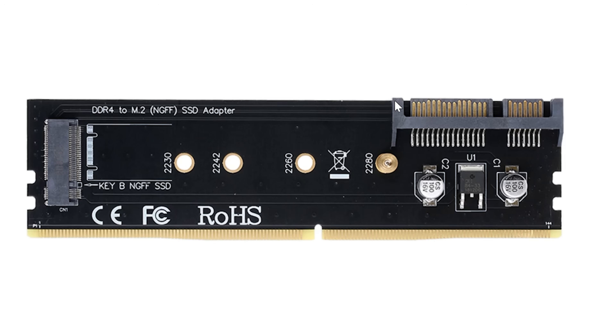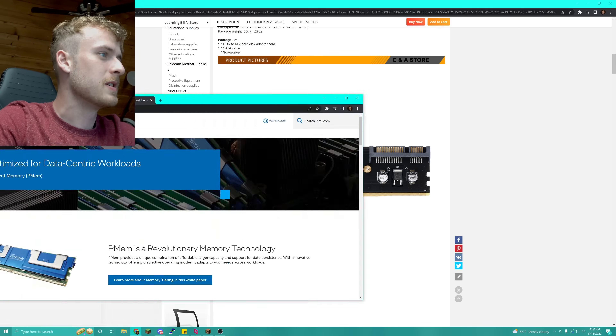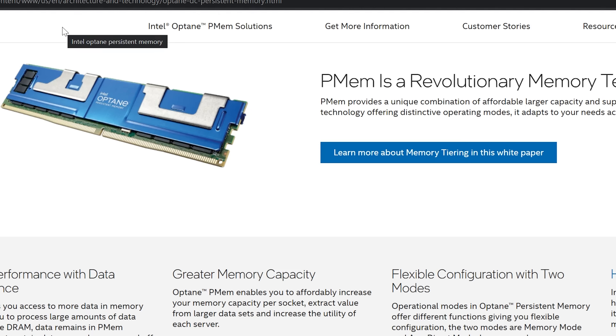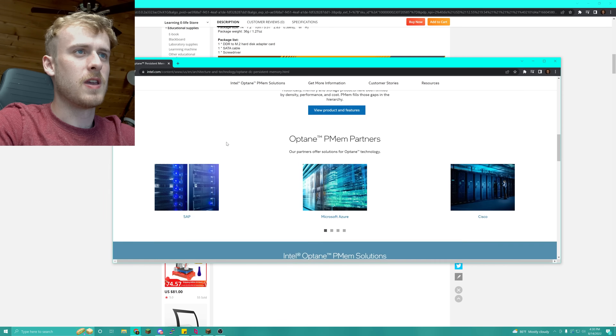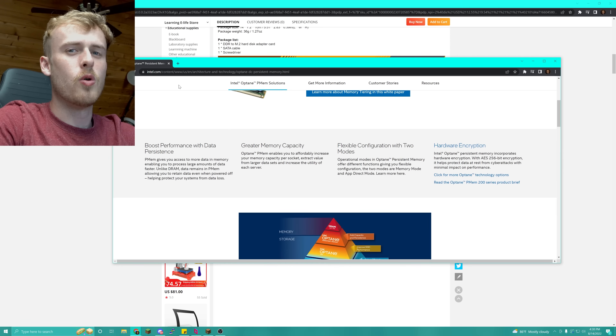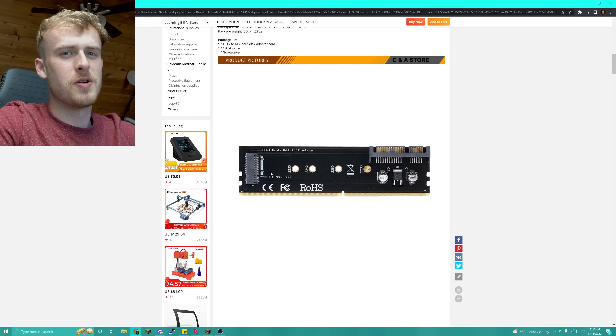I thought maybe we could use our SSD as RAM — wouldn't it be cool to have a terabyte of SSD RAM? There is actual Intel Optane persistent memory, which basically acts like SSD storage but keeps your RAM contents after you shut down your computer. That's really cool stuff I've had the pleasure of working with. But I do not believe that is what this is — there's no way, especially with no traces even going down here.